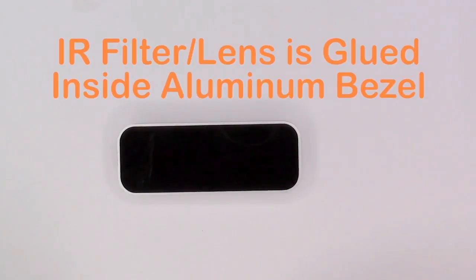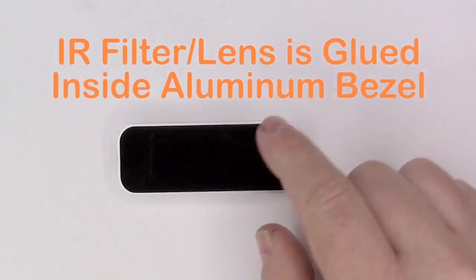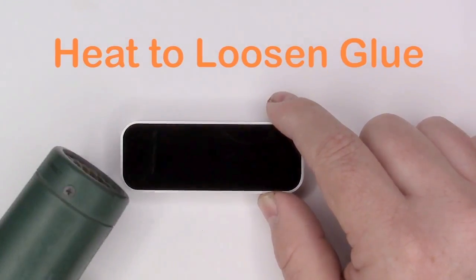The controller has an infrared lens that's glued inside the aluminum housing. To begin, we're going to heat up that lens to release the glue.